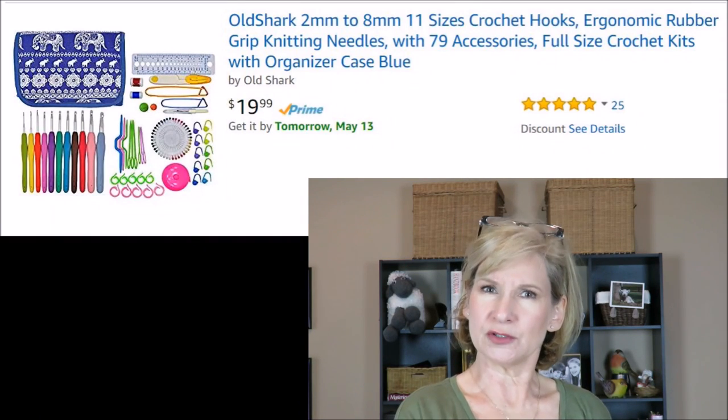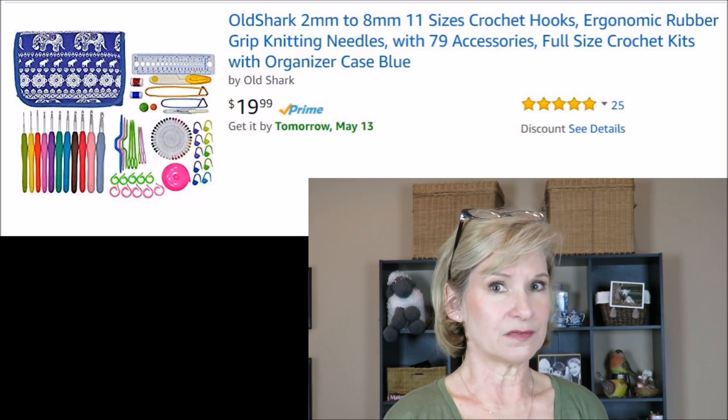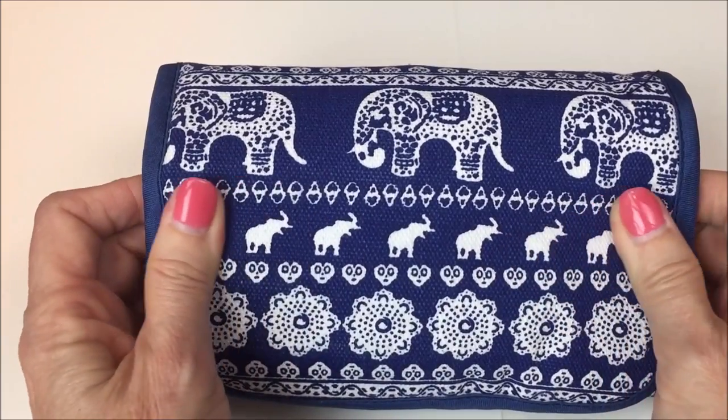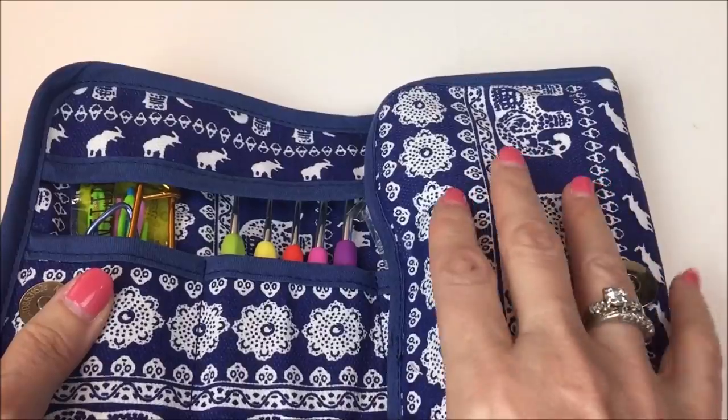I'm going to put everything back in just like I found it so the winner can have it. Now, I mentioned a couple weeks ago that I received some crochet kits that I thought were really cool. We got a message from a company called Old Shark — they do business on Amazon — who wanted us to review their product and host a giveaway. So I said absolutely, send it on. They sent two pinks and two blues, all wrapped in cellophane.